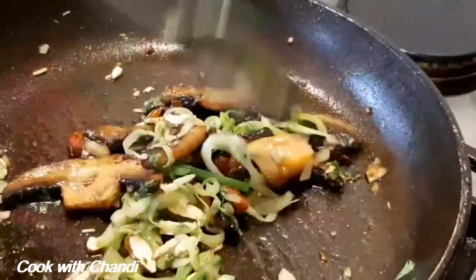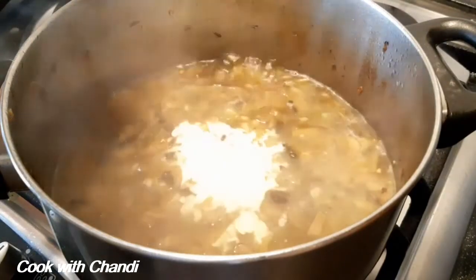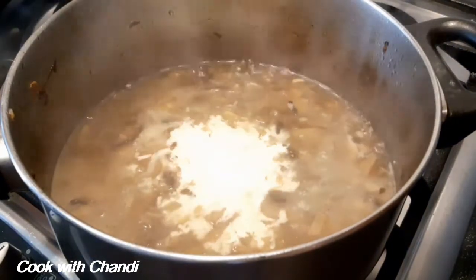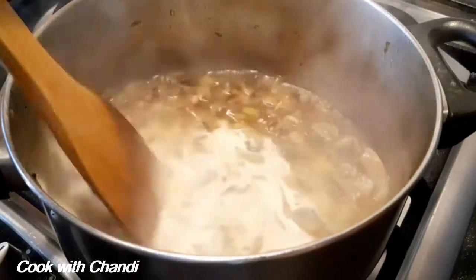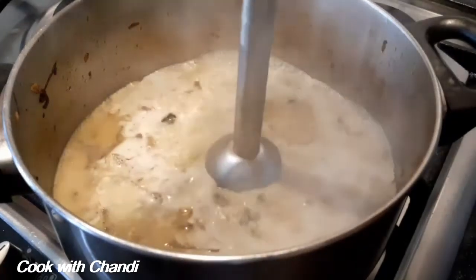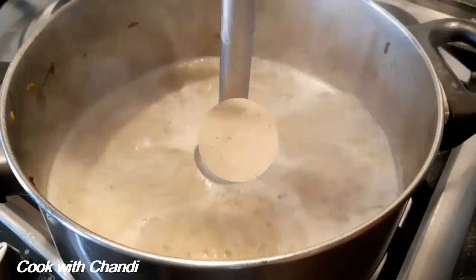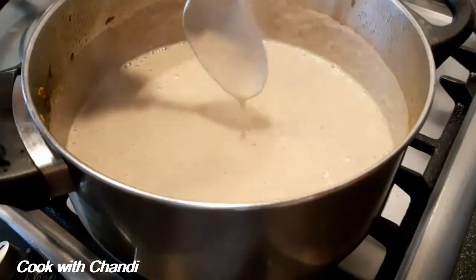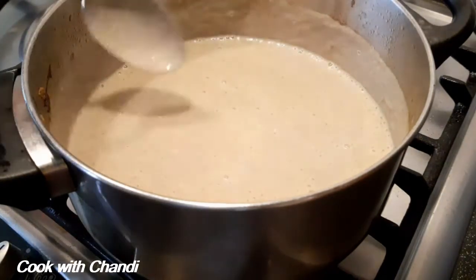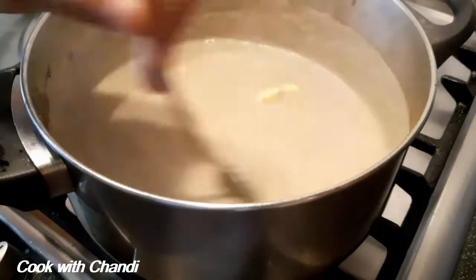Now our soup is almost ready. Finally add some cream, let it boil, and once it's boiled we are going to blend the soup. Time to blend. Look at the soup — it's almost ready, it's nice in texture. One last ingredient to add: switch off the heat and add a knob of butter, and let the butter melt with the heat of the soup.